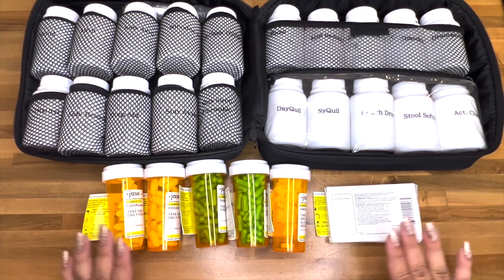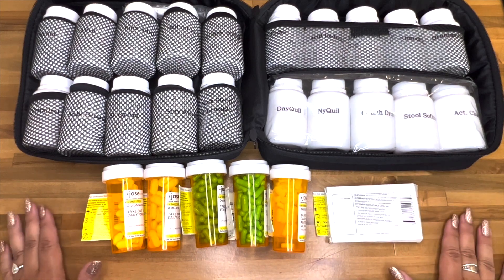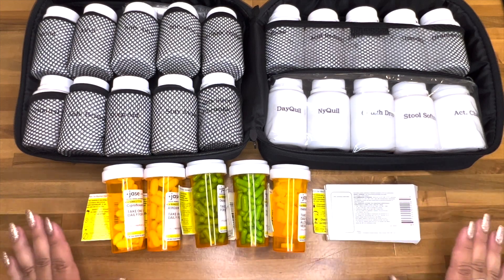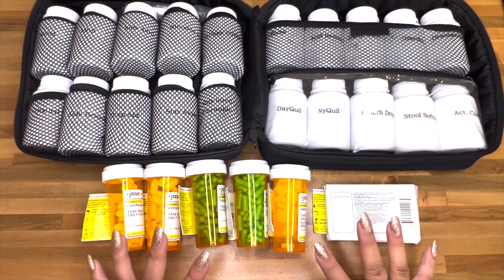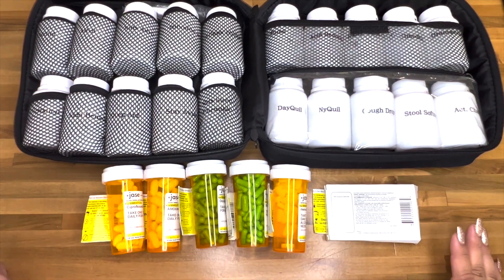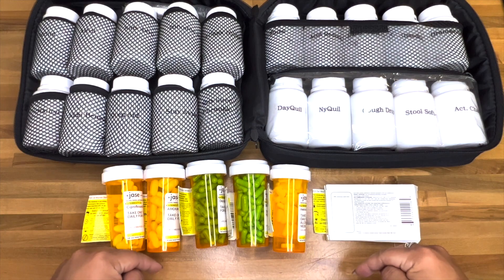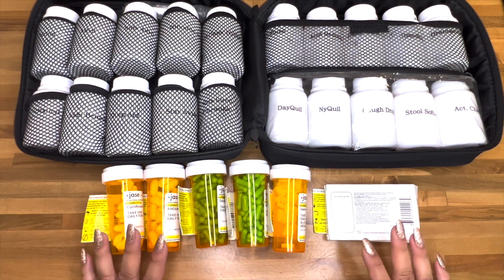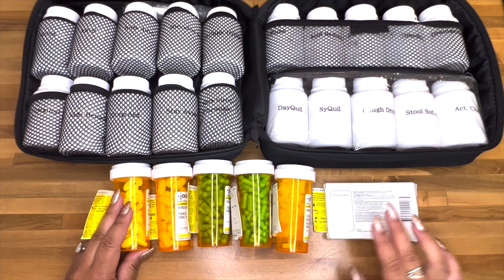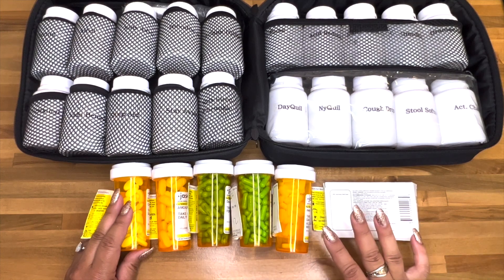This is Jase Medical - these are all antibiotics. They will send you antibiotics even if you don't need them right now, just so you can have them in stock at home just in case. I think it is so important to have these if you're a prepper. These are going to go in a different bag since I won't need access to them all the time. If you want to check them out there's a link down below - you and I will both get a discount. They send you a bag and a pamphlet telling you exactly what everything is for and when to take it.